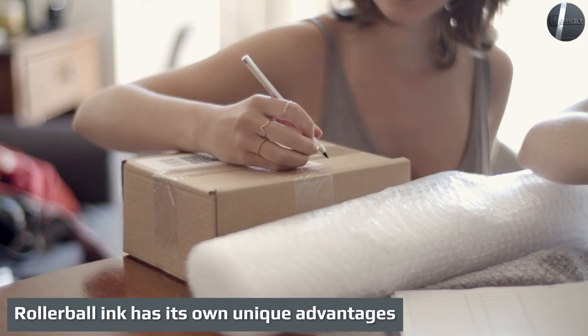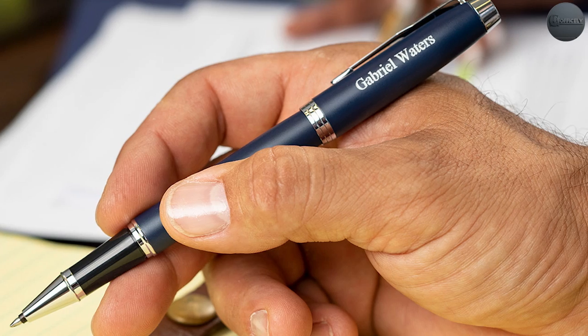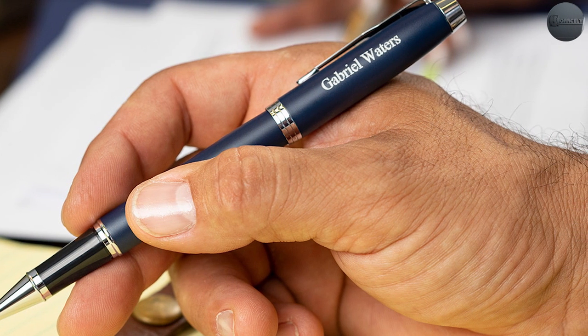Rollerball ink has its own unique advantages: consistent ink flow, less skipping, less pressure needed — which means less hand fatigue — and quicker writing, plus a wider range of colors with water-soluble dyes and a clear line. And there you have it. No need to understand the mechanics of a pen or delve into history and trivia surrounding writing instruments.